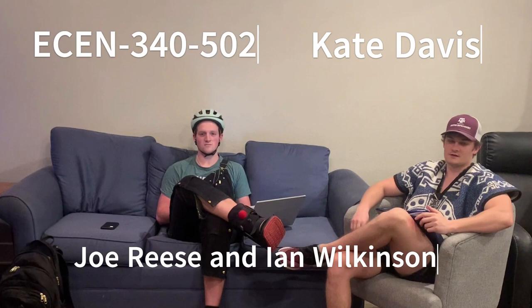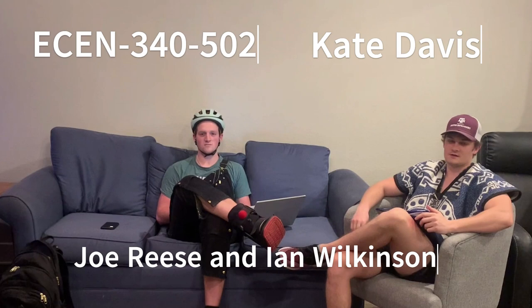I'm Joseph Ries. I'm Ian Wilkinson. Today's topic is transformers for Kate Davis's ESEN 340 class at Texas A&M for fall 2022.